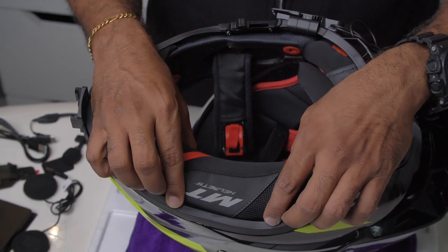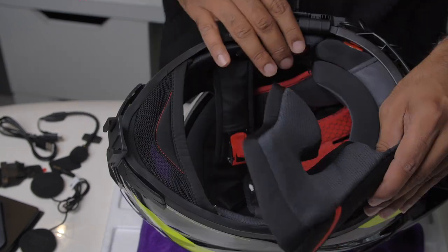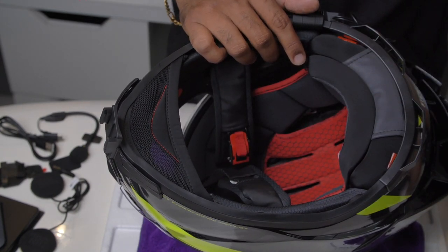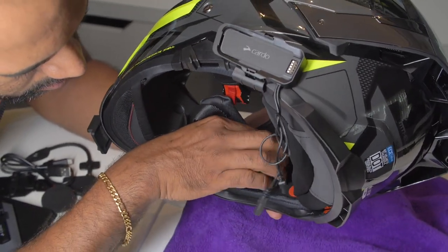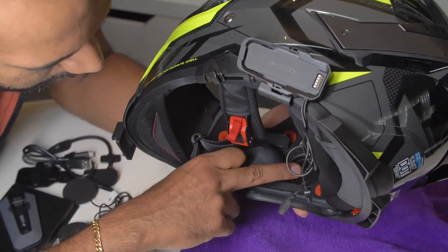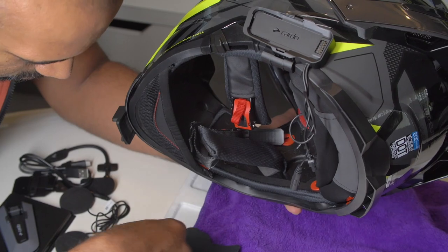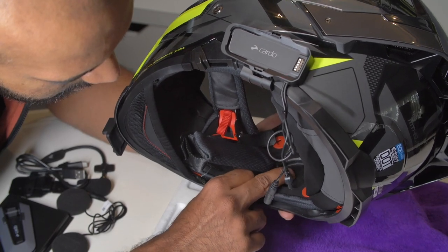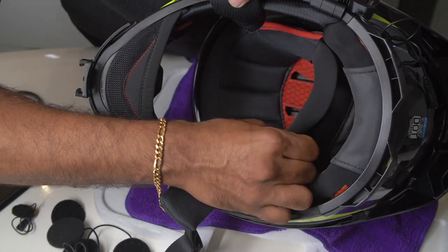Now we shall install the speakers. As you can see, they've already given a spacing over here, and it already comes with a preload, so you don't have to use any other. That's one good thing. It already comes with the stickers, so that gets saved. We'll remove this as well.